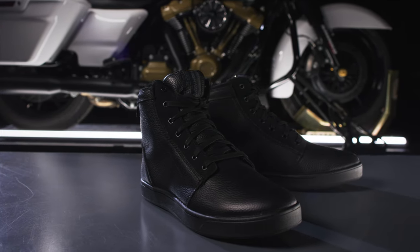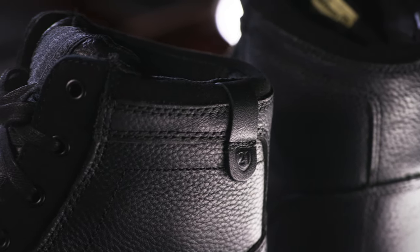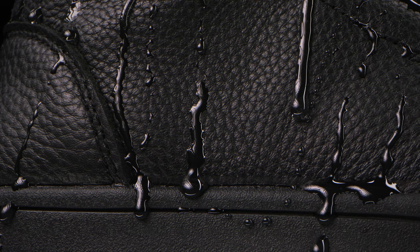Introducing the Highway 21 Axle Leather Waterproof Shoe, featuring a durable leather upper construction, breathable mesh comfort liner, and HydraGuard waterproofing.